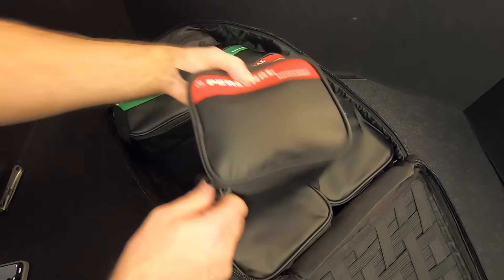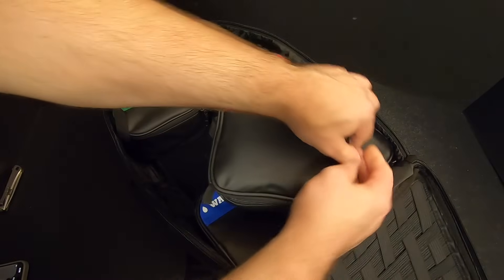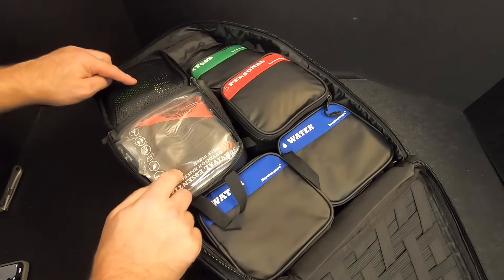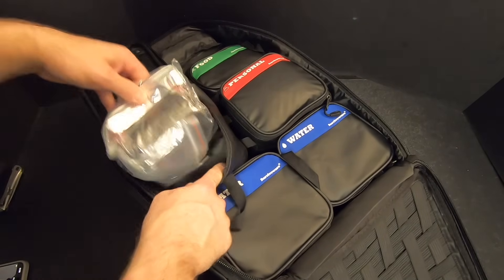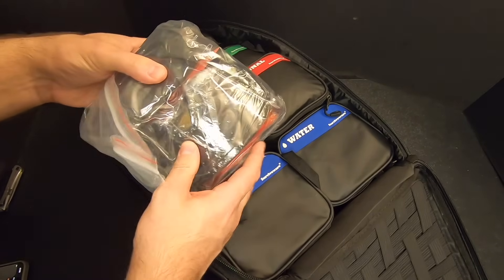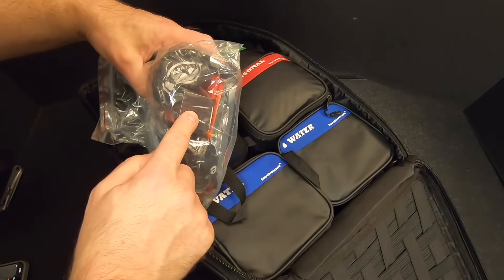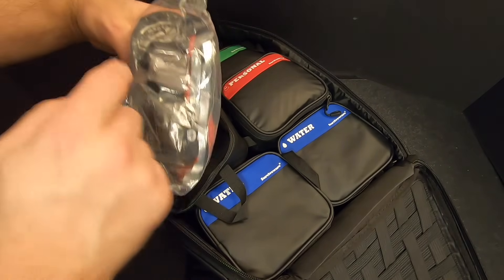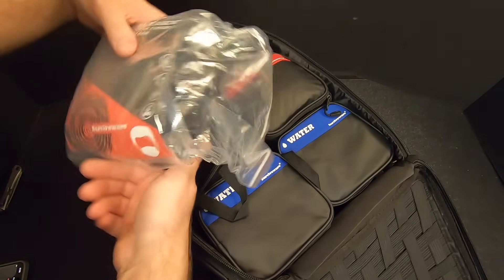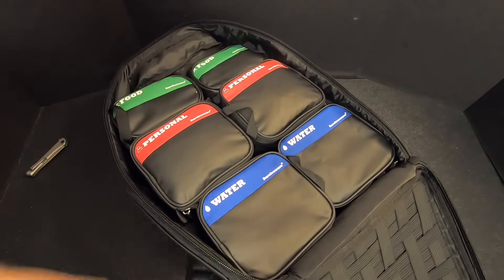I want to check this other personal bag real quick just to make sure it's the same stuff. We've got the cleansing wipes, goggles, tampons, the whistle combo tool, the sleeping bag, the poncho, the biohazard bag. Yeah, it's the same stuff. Good to know. That's everything in the main compartment.